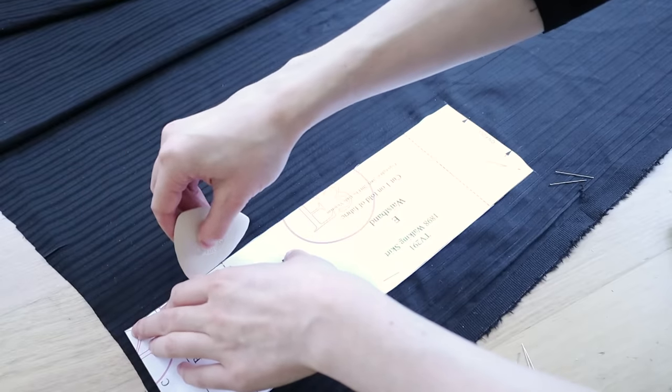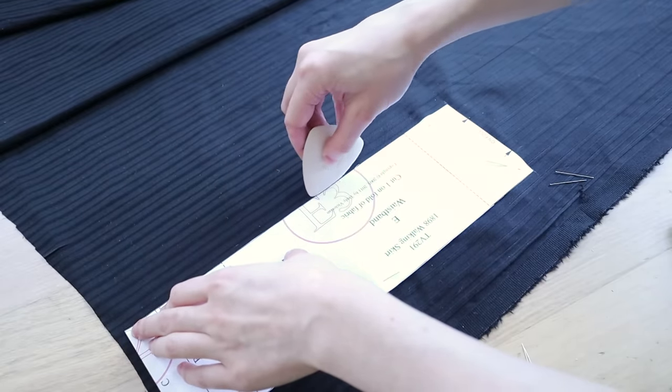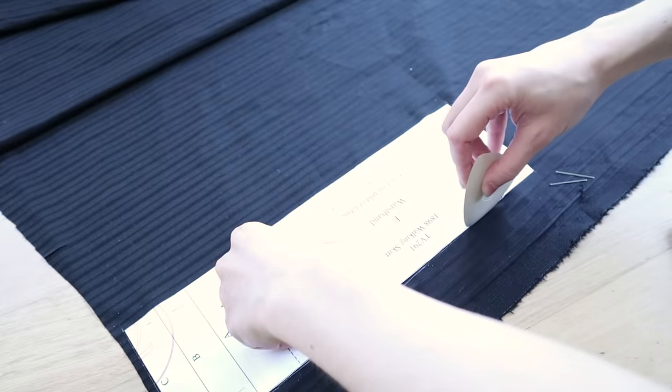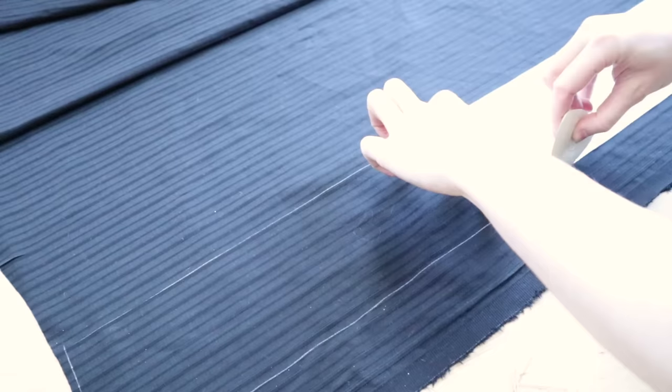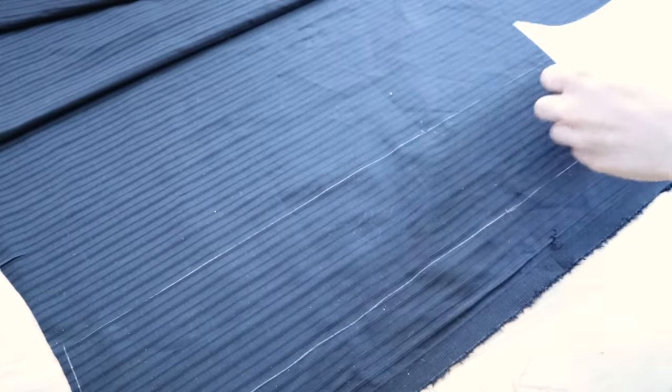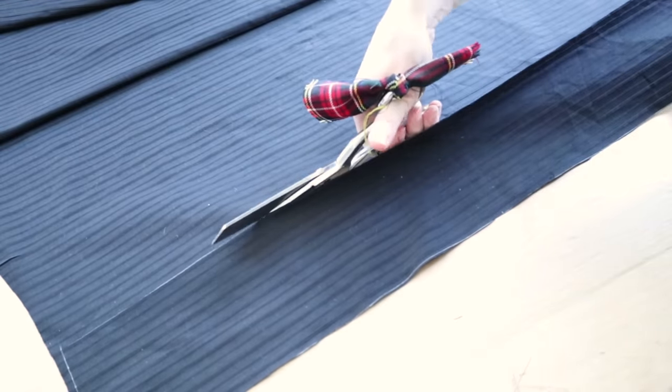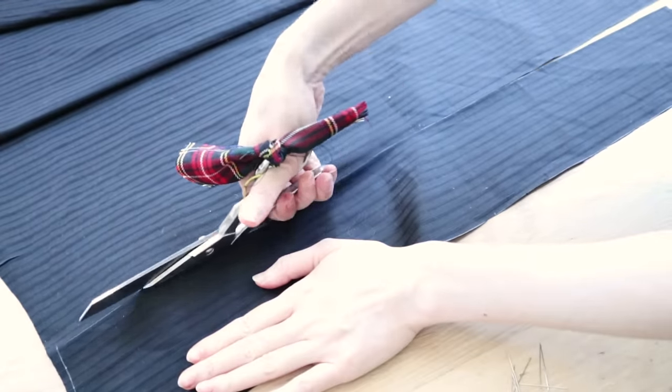The waistband is cut on the fold, but since I've decided to align the stripes horizontally here, I've decided to cut it flat so I could be sure the stripes were going in exactly the right place. Since I've started working in original practice for my historical reconstructions, I found that my everyday sewing is so much neater, since I'm now much more willing to take the time to do the small precision tasks that really make a finished garment look nice and neat.